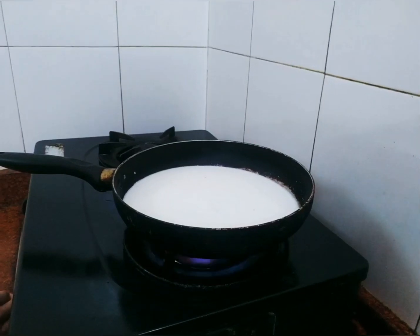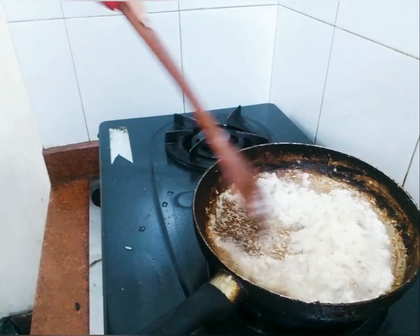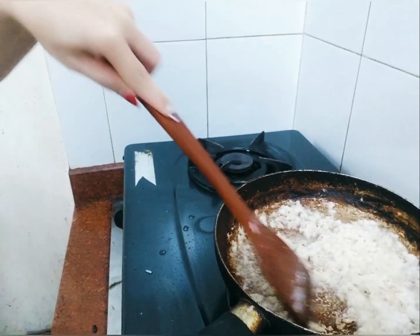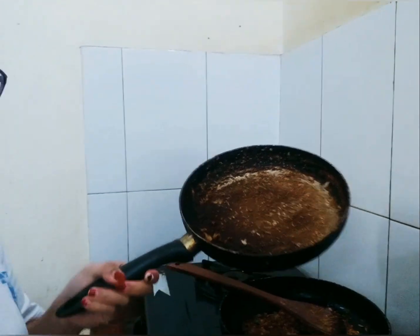First, let's do our latik with pure coconut milk. It's starting to smell so good. I transferred it to another container because it was starting to burn. I always burn this latik every time I do it, so precaution.